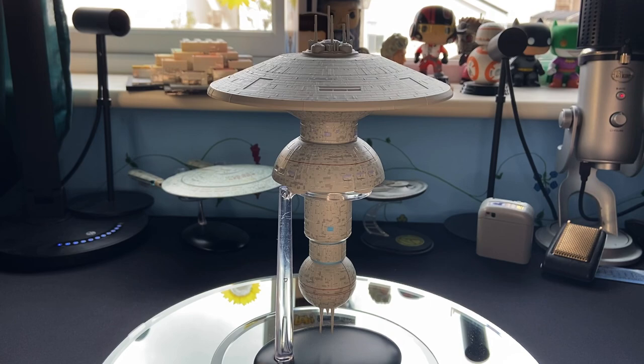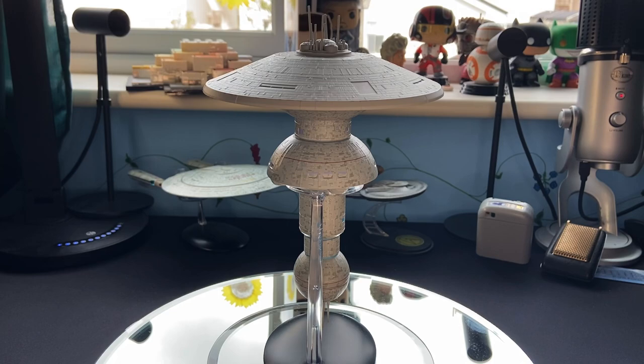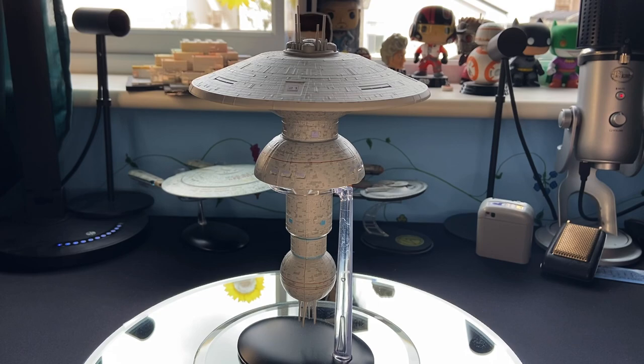I'm very curious to know what you think of Earth Space Dock. Did you get it the first time round? Did you snag it when I mentioned it on YouTube that it was back in stock? What are your thoughts on this design and what Eagle Moss Hero Collector have done? Is it a win, is it a miss? I'd love to hear from you in the comments below. Overall I think I'm very happy with it and look forward to hearing what your thoughts are.